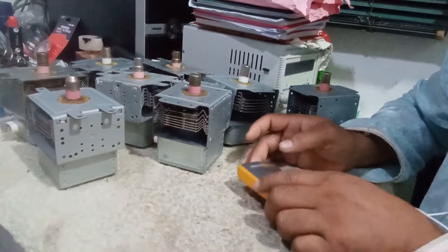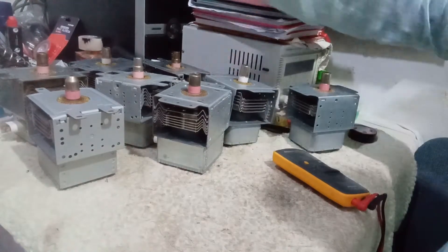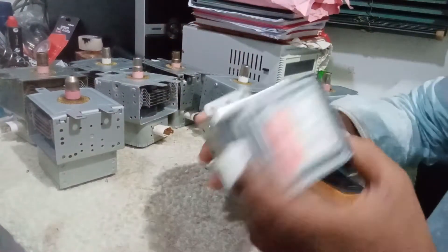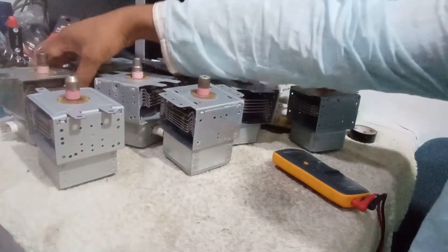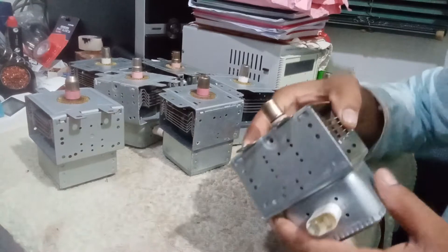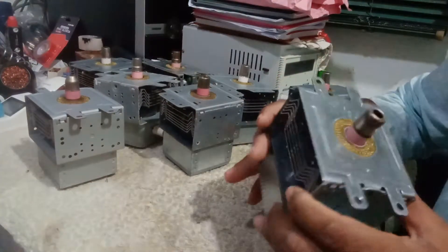Assalamualaikum dear viewers. Today I'll show you how to test a microwave magnetron. There are two ways we have to check a microwave magnetron.